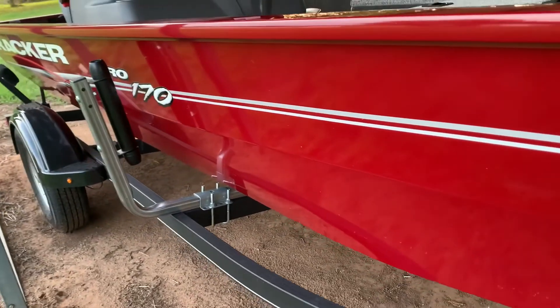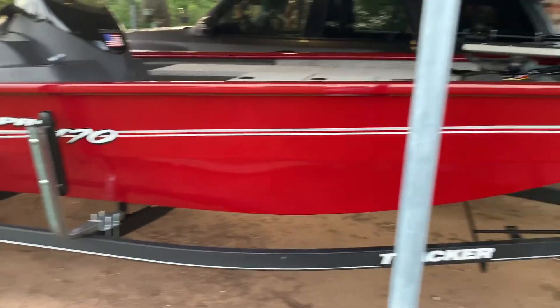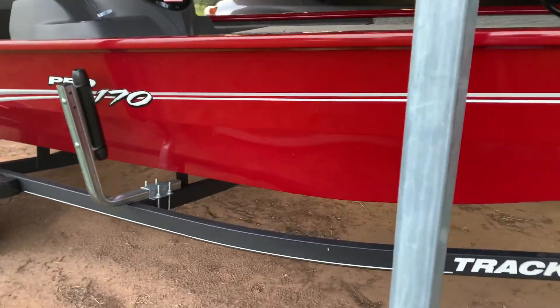I added the C.E. Smith rollers — I think I did a video on that — makes it real easy to get it back on the trailer.